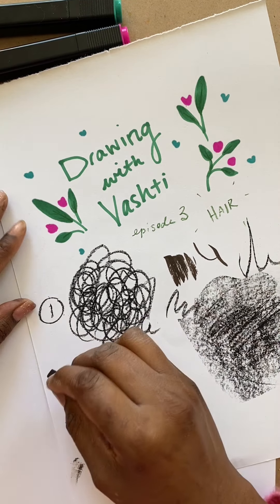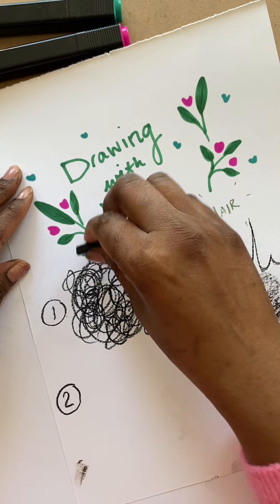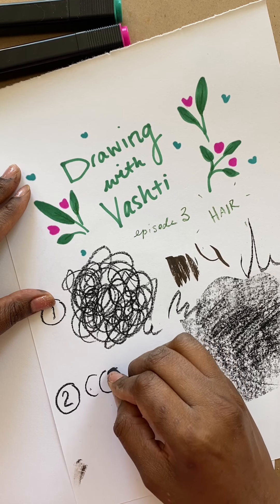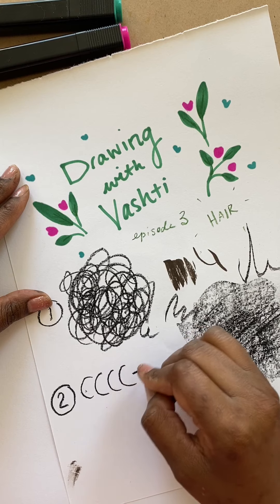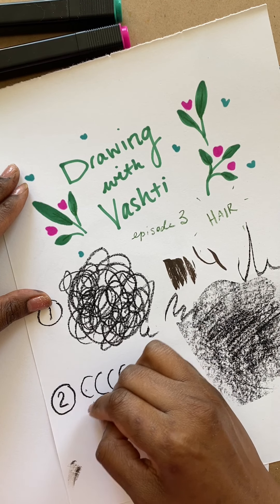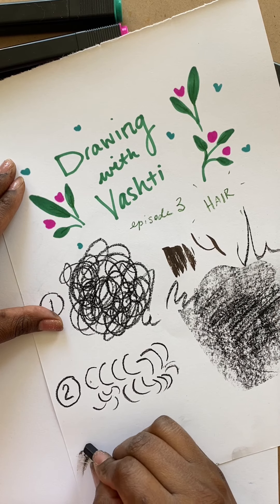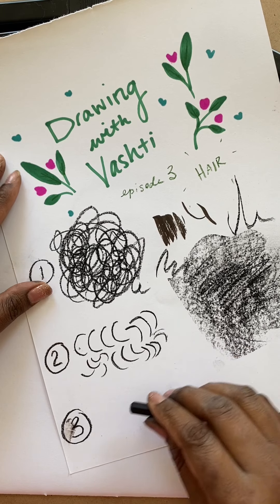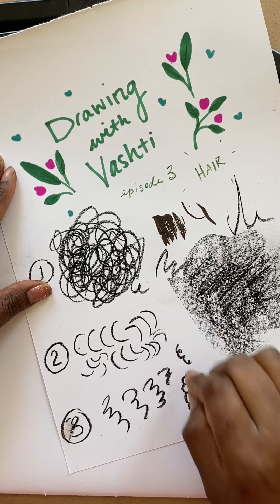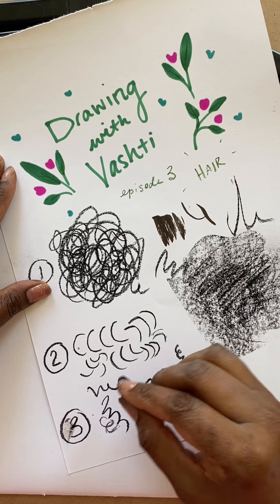Okay, so once you've mastered step number one, step number two: if you've watched episodes one and two, you know that a lot of drawing is breaking down complicated things into simple shapes. So step number two is our old friend, the letter C. In episode one we learned how to draw facial features using the letter C, and I'm going to use that with the hair as well — forwards, backwards, upside down, on the side. And step number three kind of looks like the number three — it's curly cues. You could do it forward or backward, make it look like E's or threes. You really just need one or two of these to break up your different shapes, and it'll really start to look like hair.